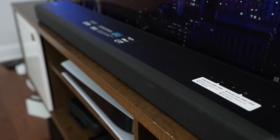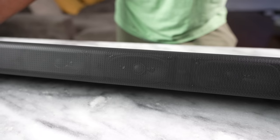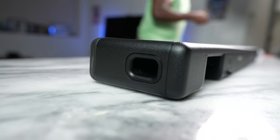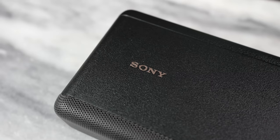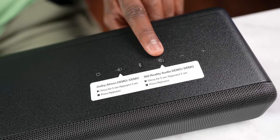This is a 3.1 channel soundbar. What that means is you've got a left, a right, a center, and two subwoofers built into this beautiful soundbar. Aesthetically, it's all black — I do wish it came in white versions, Sony, think about that. You've got the Sony logo on one end, and on the other end you have your controls: power, volume, Bluetooth.